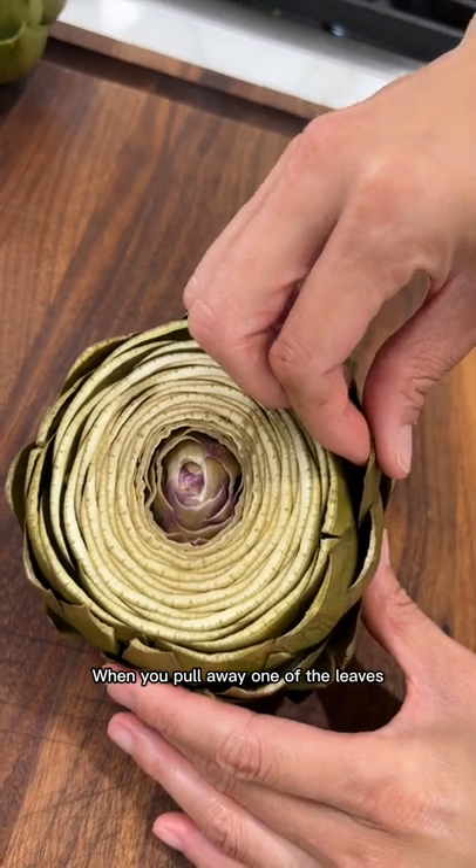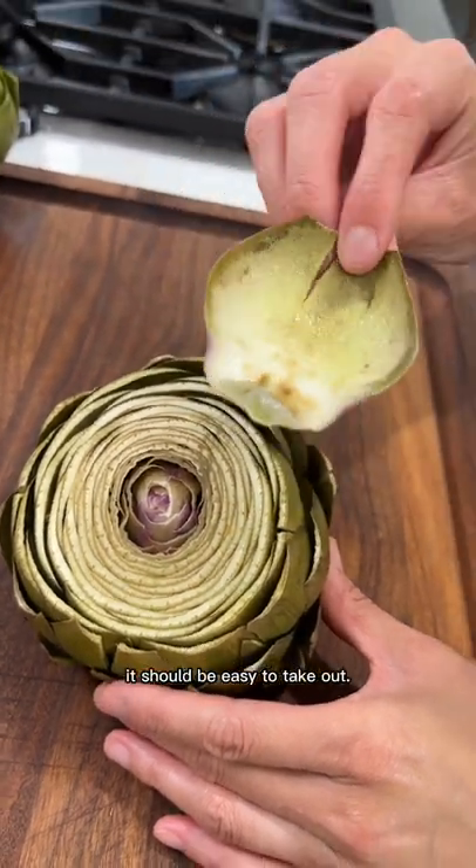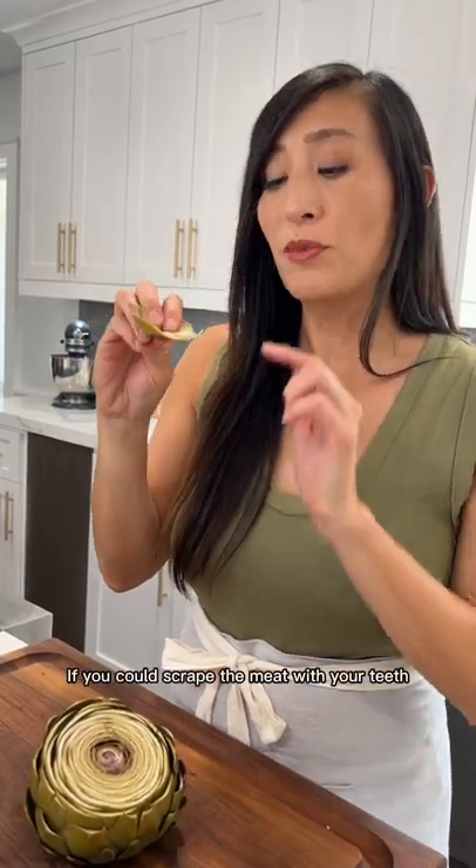Have you ever wondered how do you know when an artichoke is done cooking? Let me show you how. When you pull away one of the leaves, it should be easy to take out. Give it a taste. If you could scrape the meat with your teeth, it's ready to go.